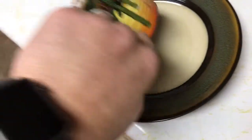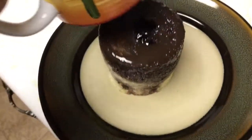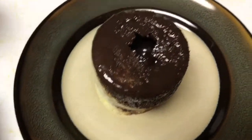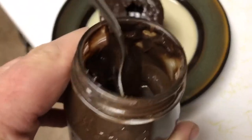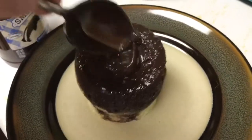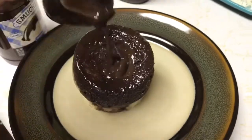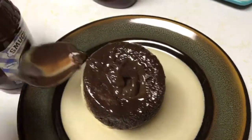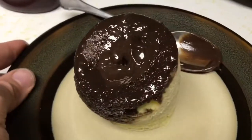Now watch this. As you can see, it's pulled away from the sides. And as we flip it upside down — look at that. See how there's a little hole there? So we're gonna put another dollop right there. And there is your molten fudge cake that you made in 90 seconds, guilt-free.